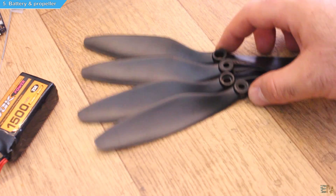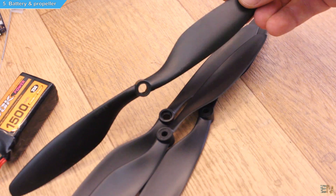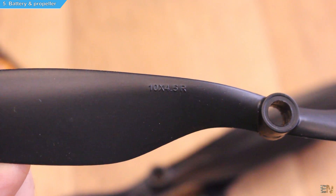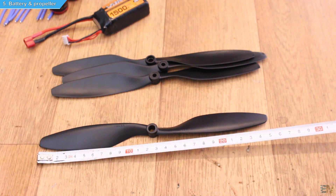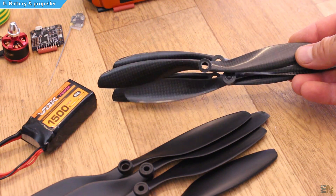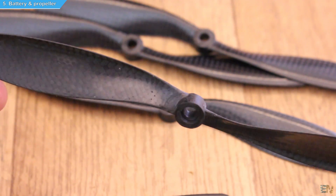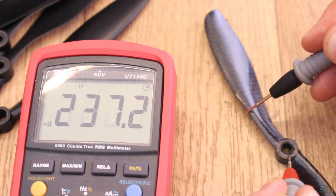As for the propellers, I bought these 1045 plastic propellers — that means they are 10 inches long and have an angle of attack of 45 degrees. These are quite big and the bigger the propeller, the more unstable the motor will be while rotating. So I also have these carbon fiber propellers that are a little bit smaller. Interesting fact: carbon fiber is conductive, so if you want to test if something is real carbon fiber, just take a multimeter and test for conductivity.